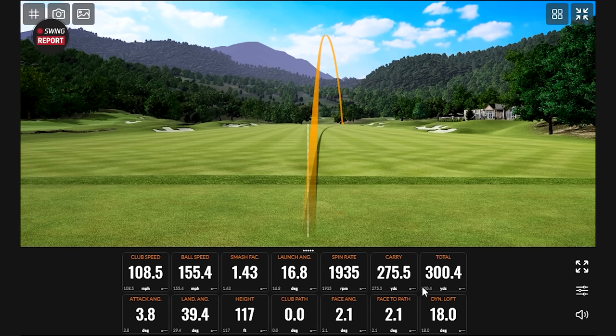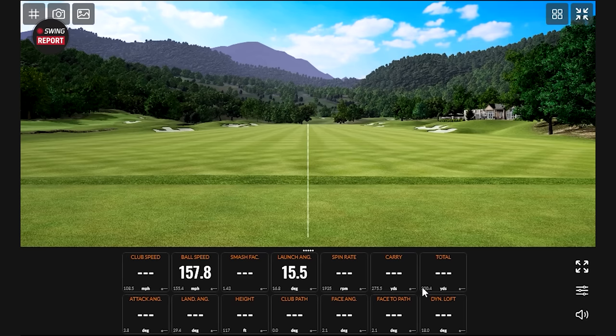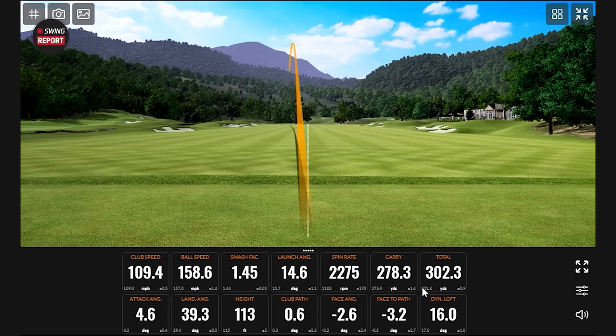First STZ shot didn't go left — a new trajectory compared to the STX shots. That could be a little bit of user error leaving the face 2.1 degrees open, but the club definitely sits a little bit differently. The STX was designed to go left and was doing its job. On the second shot Thomas came a bit over the top, but it still landed in basically the same spot as the STX shots — more of a pull than a draw. Another shot shows some draw again, and that's the furthest one hit so far — 162.5 ball speed with 110.4 mph club speed.